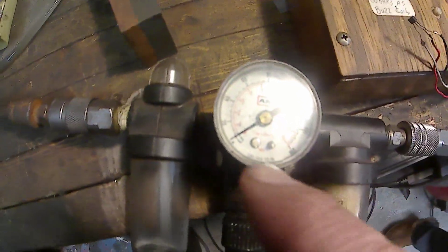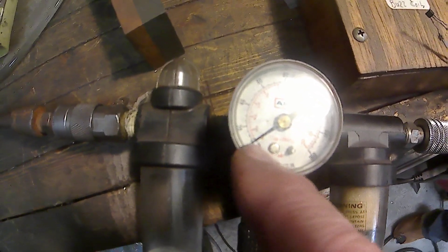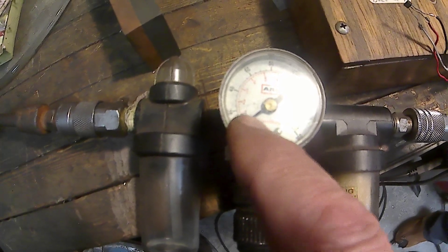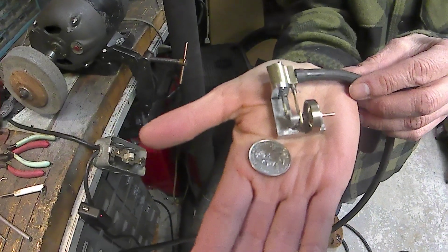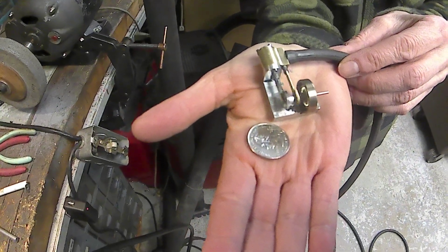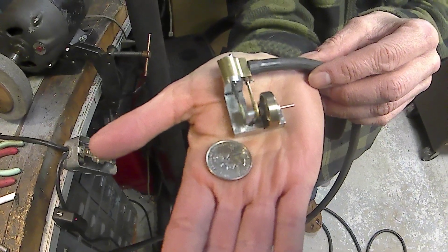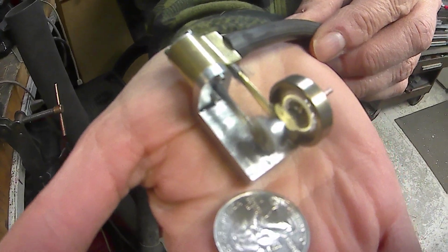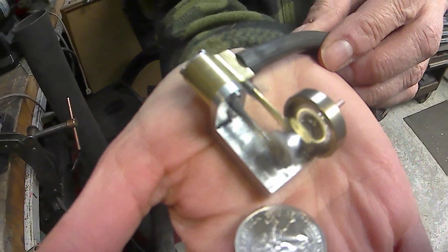It's running at under five pounds. That won't mark — is that five or ten? That's five pounds. So it's running under five pounds. If I turn it up, there's ten pounds, 10 psi.